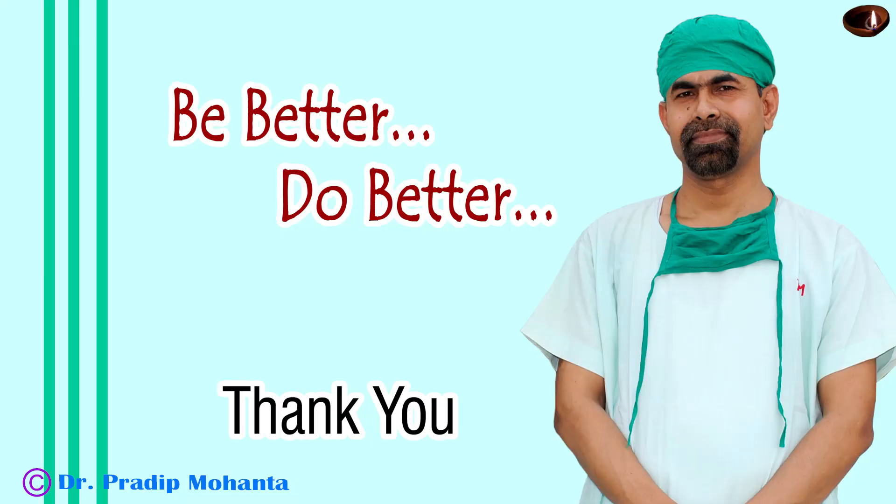Thank you very much for your attention. Hope this video will help you to learn the stop-and-chop technique of phacoemulsification. Be a great surgeon and serve your patients with love, respect, empathy, and great surgical competence.